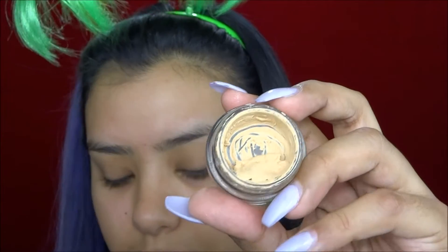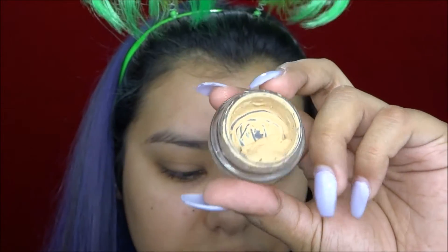I need some hydration first. Do you guys like my little headband? I love it. So I'm going to start off with my MAC Soft Ochre Paint Pot — yes I'm aware that mine looks disgusting, but it works.